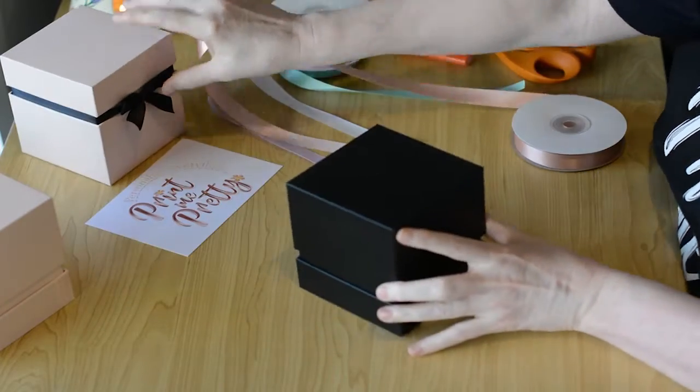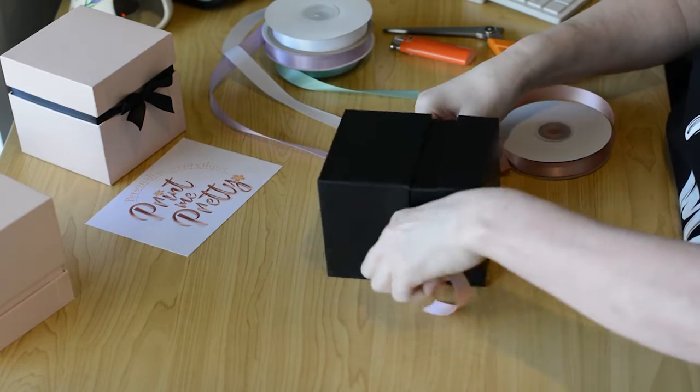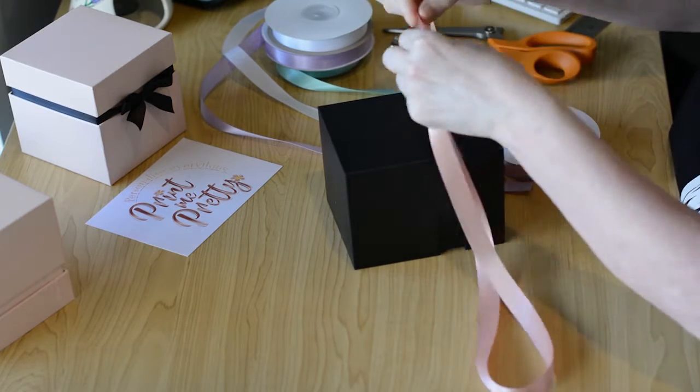The first thing I would recommend is to use double-face satin. This makes finishing the bow a little easier and you'll have less twisting and fussing at the end to get the bow in the perfect position.